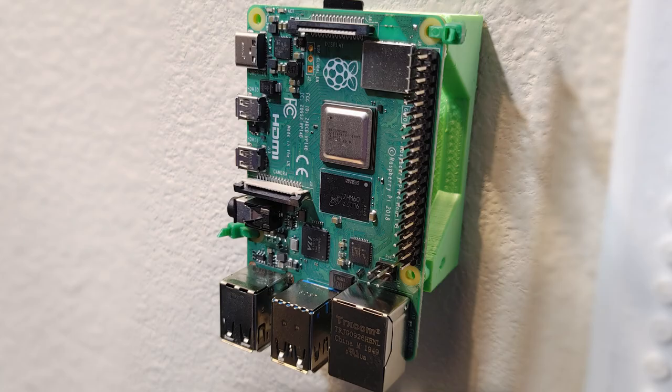I also printed this wall mount for a Raspberry Pi so that I can code locally, test GPIO pins, or just have it as a web interface for some of my offline networks.